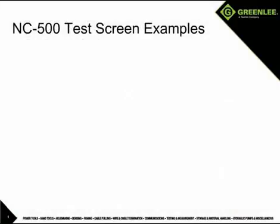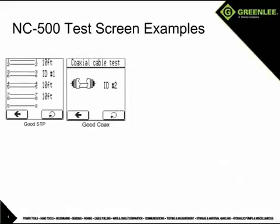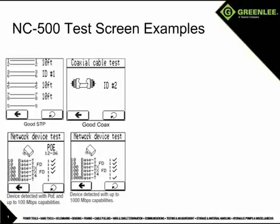Here are some examples of test screens you may encounter. First, we have a good shielded four-pair cable. Next, a good coax cable. Here is an example of a network device detection showing the device has 100 megabit per second capability and the presence of power over Ethernet. This screen shows the presence of a network device with gigabit Ethernet capability.